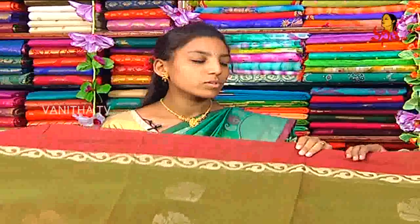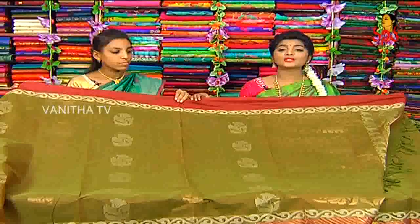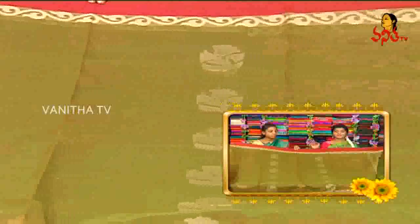This is ₹2300. If we choose this beautiful sari, the price is only ₹2300 — available at wholesale price of handlooms.